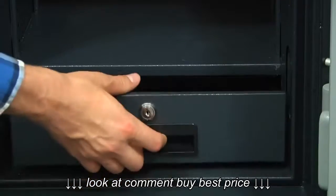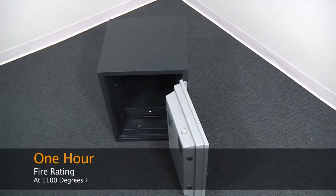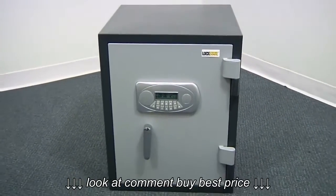Of course, the 60DH has been tested at temperatures of up to 1100 degrees Fahrenheit to give it a one-hour fire rating. Keep your valuables secure with the LockState 60DH.